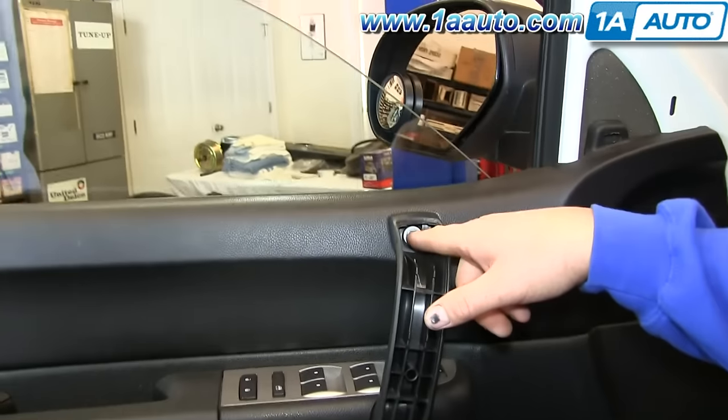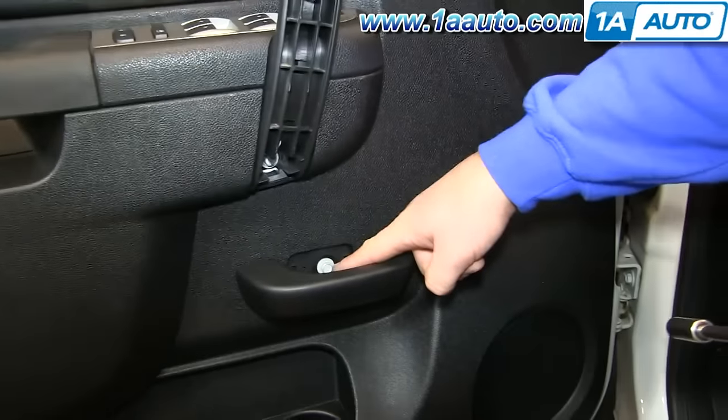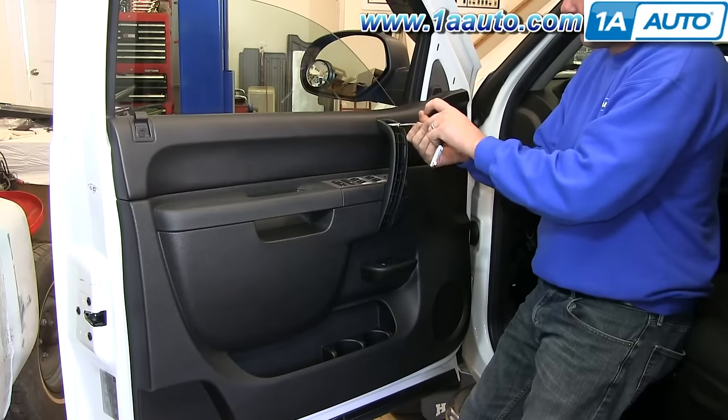Once those are removed, you'll see there are three 10mm bolts here, and we'll just fast forward as he removes those.